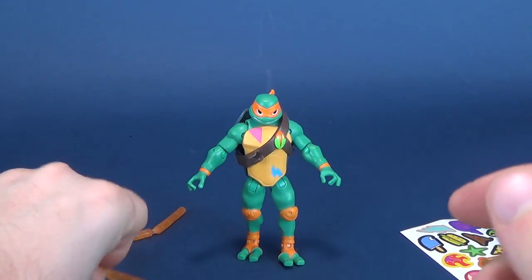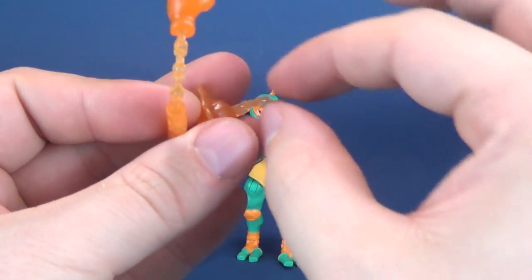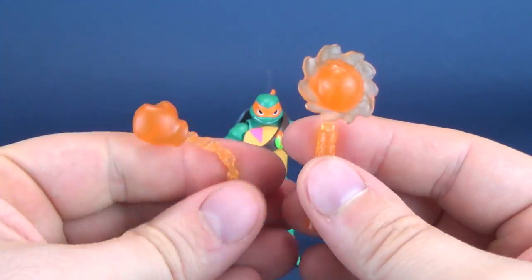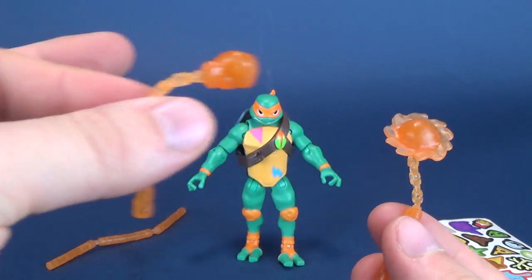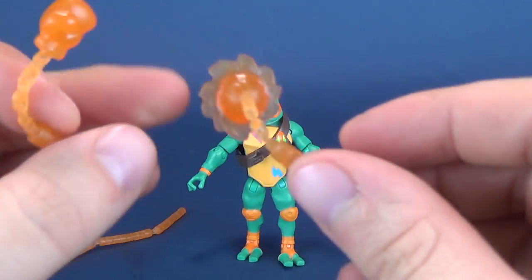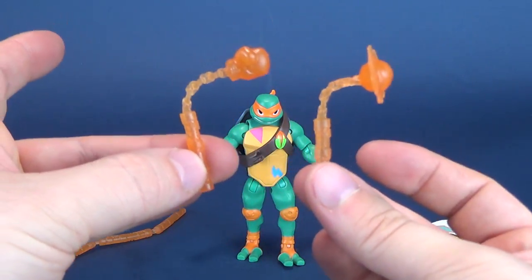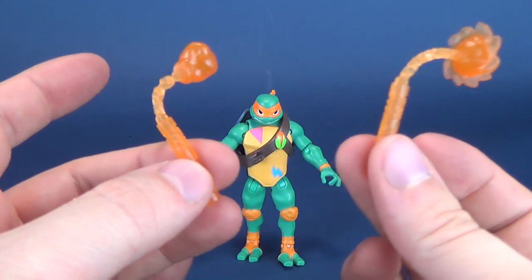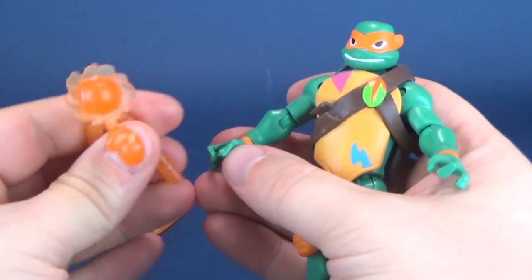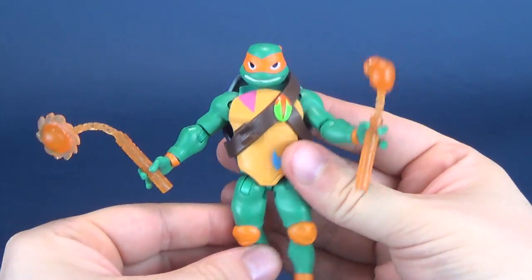Mikey also comes included with a pair of Casari Fundo. What these are is essentially chains — chained items with usually a weight on the end. The weights in this case: one is a punching glove and the other looks almost like a bladed, flowered disc with blades on the end. These are made of translucent plastic. It's slightly jarring to see a turtle not with his regular weapons — I always usually think Michelangelo with nunchucks — but here he comes with the Casari. They slide into his hands and sit well.